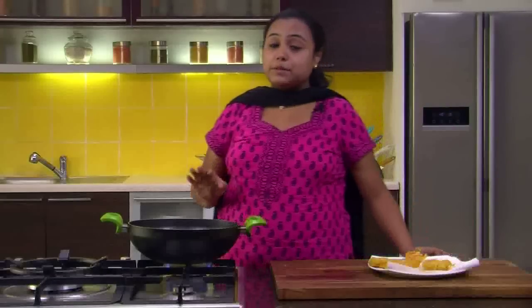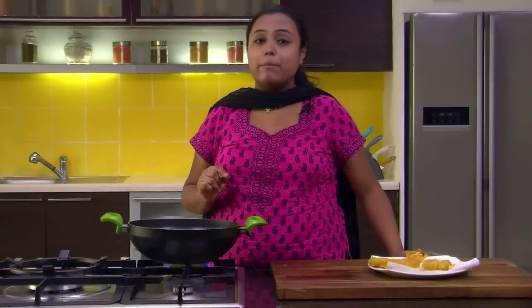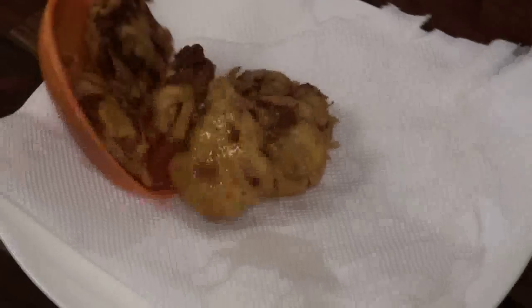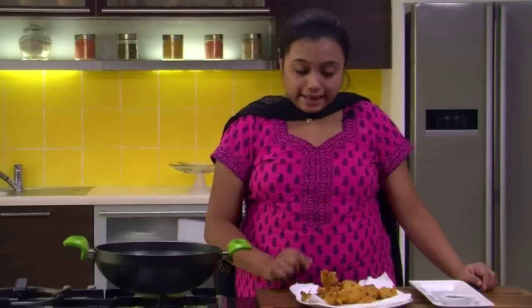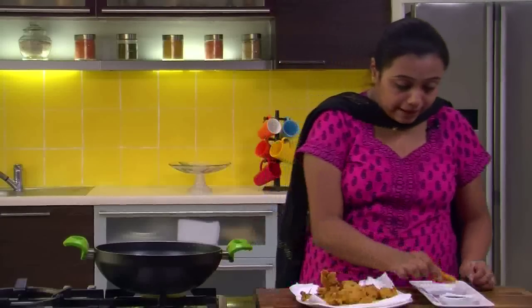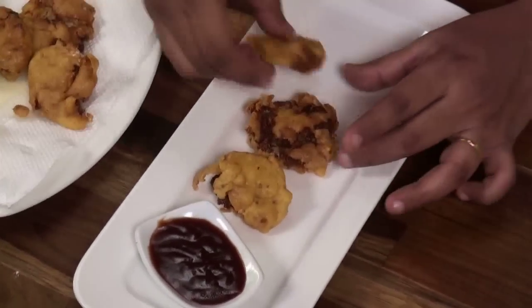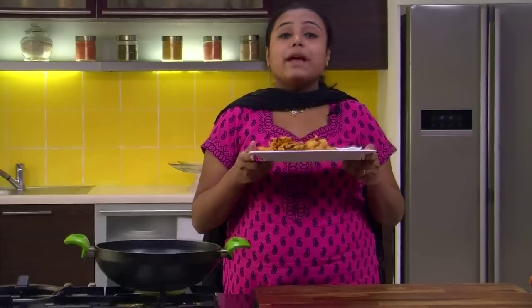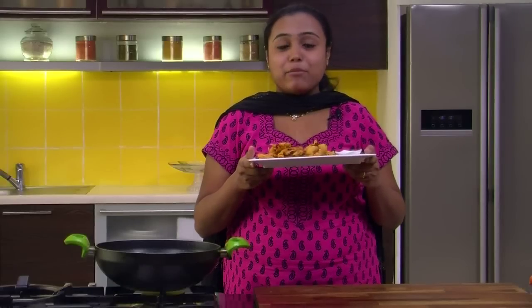We need to fry these Pakodas till they are nice and crisp, after which we will drain them on absorbent paper and serve them. They have turned nice and golden brown, so let's take them out on the absorbent paper. The Pakodas are ready. Let's arrange them on a serving plate. I am sure this simple recipe will be loved and enjoyed by each and everyone in your family. Serve them hot with tomato ketchup.